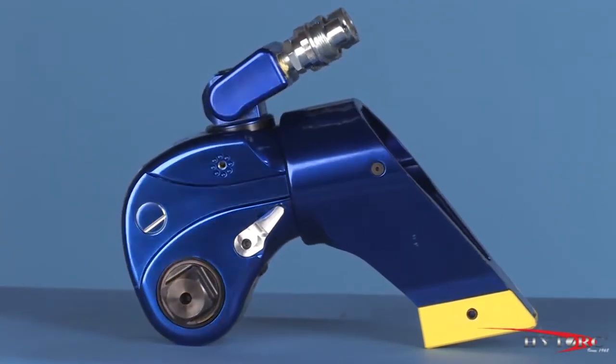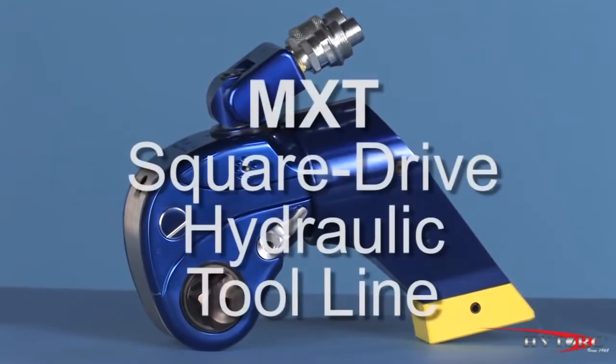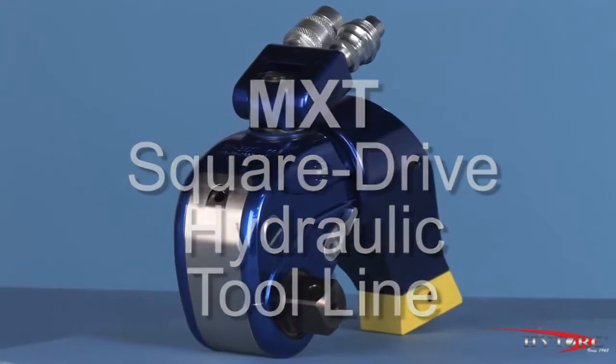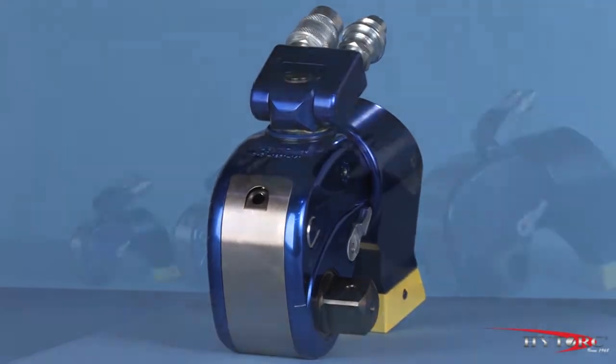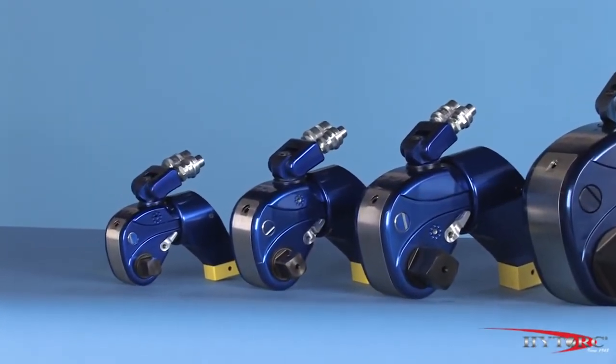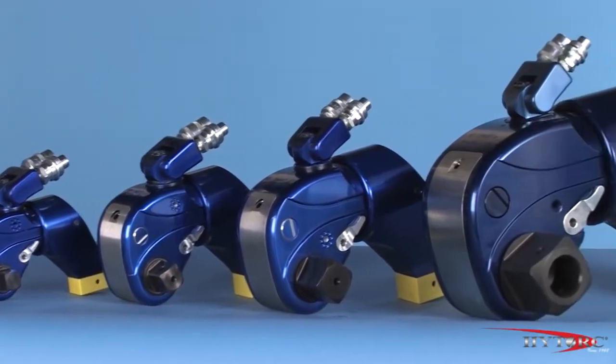Welcome to the most popular hydraulic wrench in history, the MXT. Modern industrial bolting demands power, accuracy, and versatility, all in a compact, rugged package. That's what you get with the MXT Square Drive line from Hytorque.